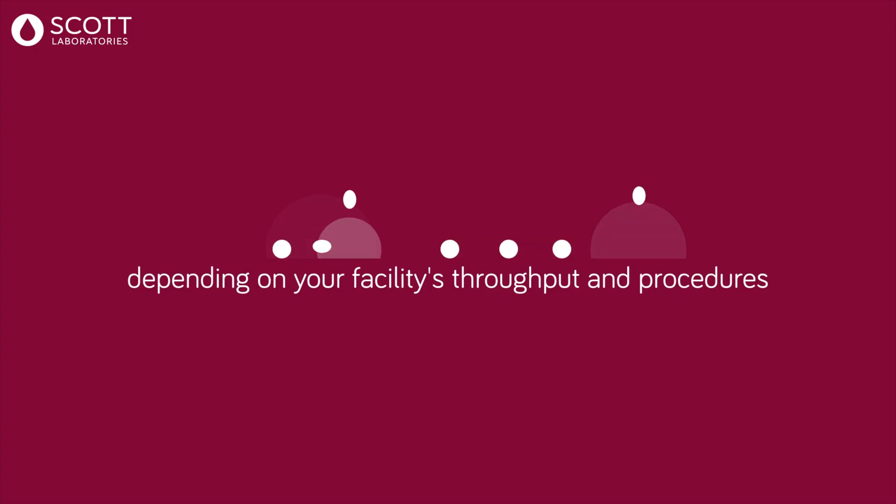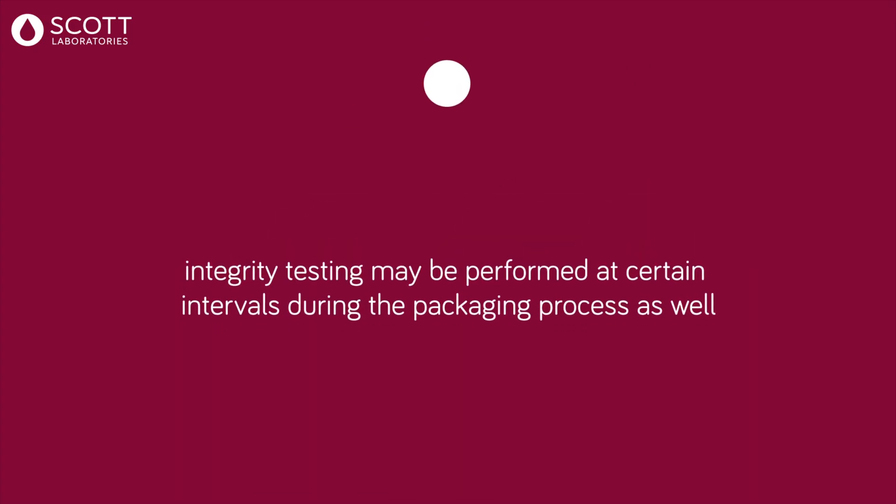Integrity tests should be performed prior to packaging to ensure the cartridge is working and again after packaging to confirm the cartridge worked the entire time. However, depending on your facility's throughput and procedures, integrity testing may also be performed at certain intervals during the packaging process.